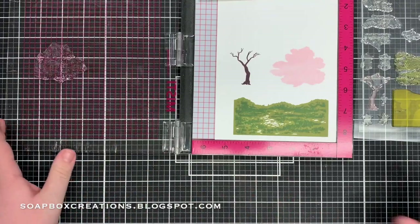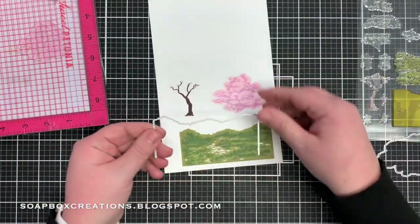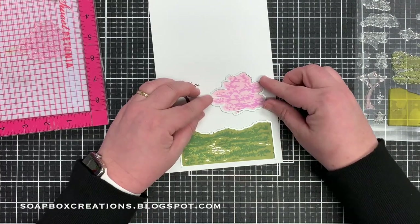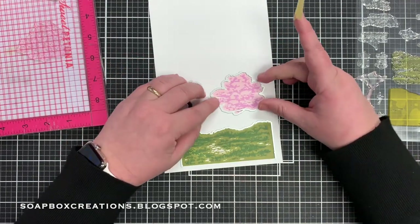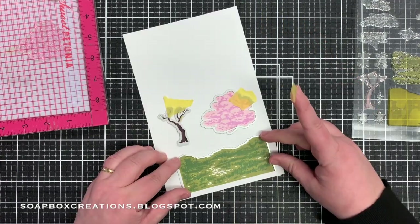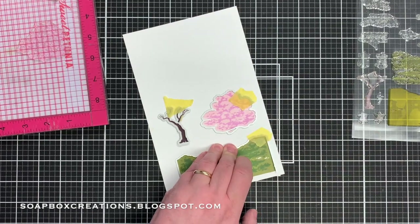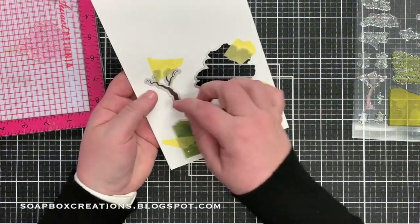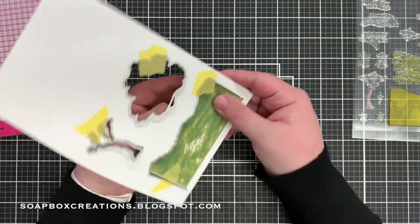Next I'm going to add the dies to cut these pieces out, and these are amazing open dies which I love so much — it's just so easy to line them up. I've got a little bit of low-tack tape here to tape the dies down to the cardstock, and I'll use two pieces of tape on this just so we get both sides down good. I'm going to run these through my die cut machine and I'll be right back. There we have two pieces of the tree and the bottom part of the landscape.